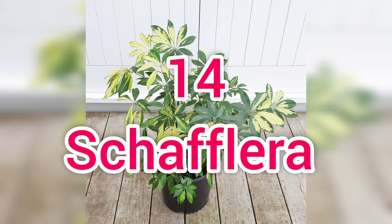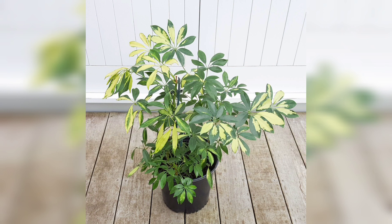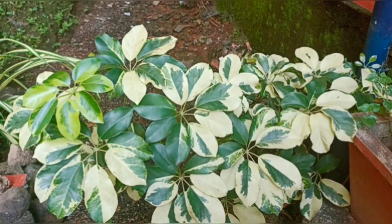This is a Schefflera. This is a leaf with a little bit of height. It fits in a corner side. This is a greenish rose and it can be pruned a little bit. This is a fruit.